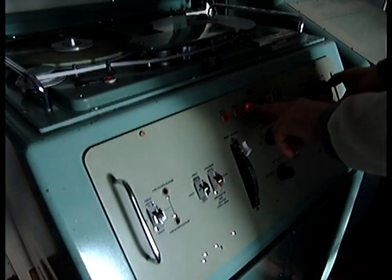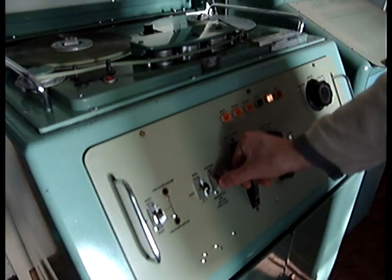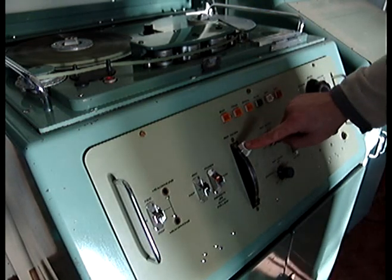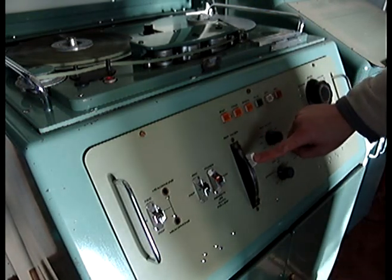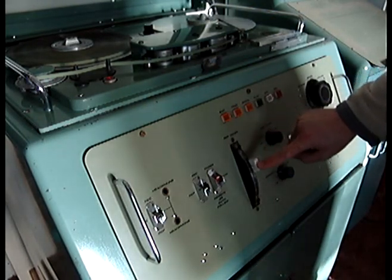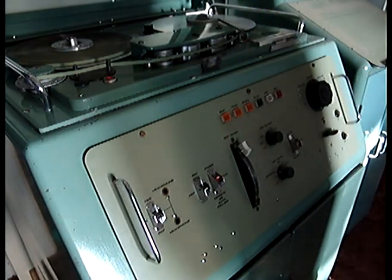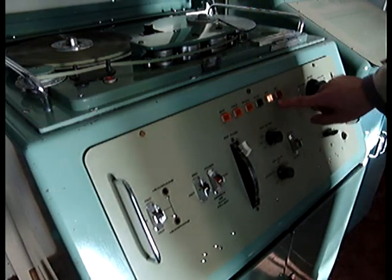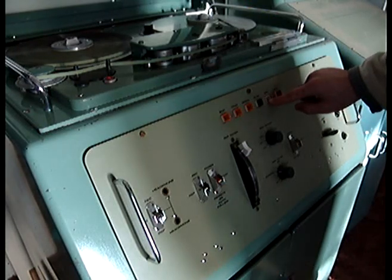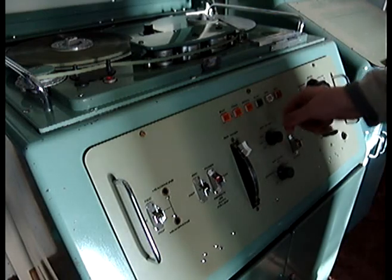Once the recorder is laced up and the leader tape is through the system, the machine can then be operated. If we switch the switch here, the machine now works on a fader control. This means once the fader is turned on — notice it's going down rather than up — the machine starts playing. Pushing it back to zero and the machine will stop. Putting the switch back into normal position means that the machine can then be used from the local control system.